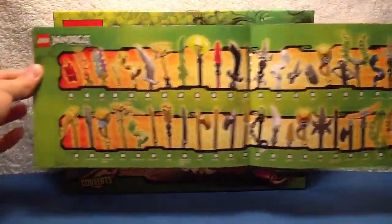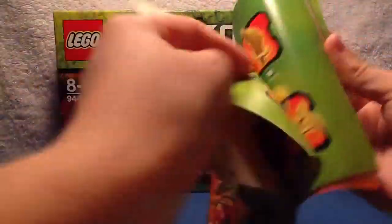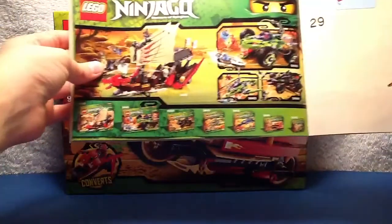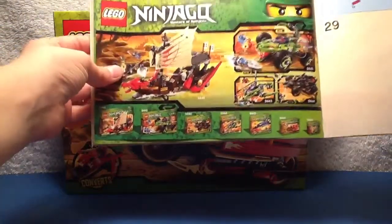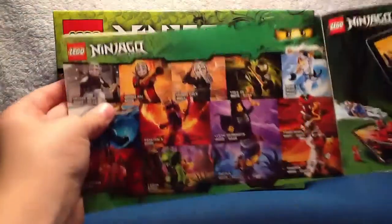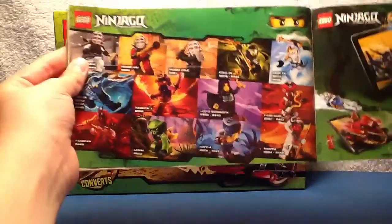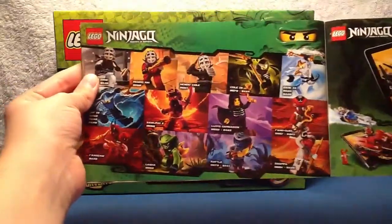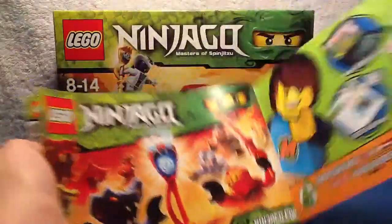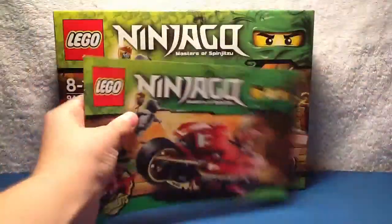There's a weapon checklist. It also advertises some more sets and shows you all the characters, NinjaGo.com, Max Club, and stuff like that.